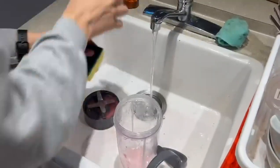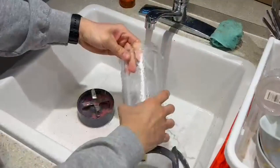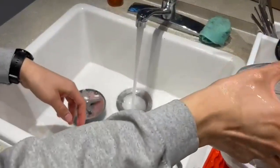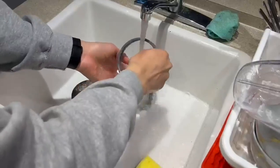and you clean it just like a regular glass. It's big enough so that you can put your hand inside, just like this. Then you have the tip, which is super easy to clean.